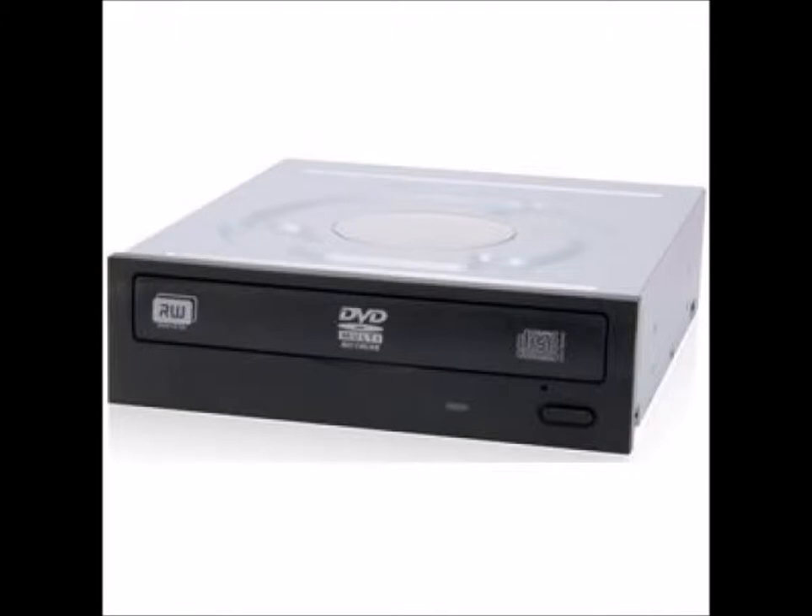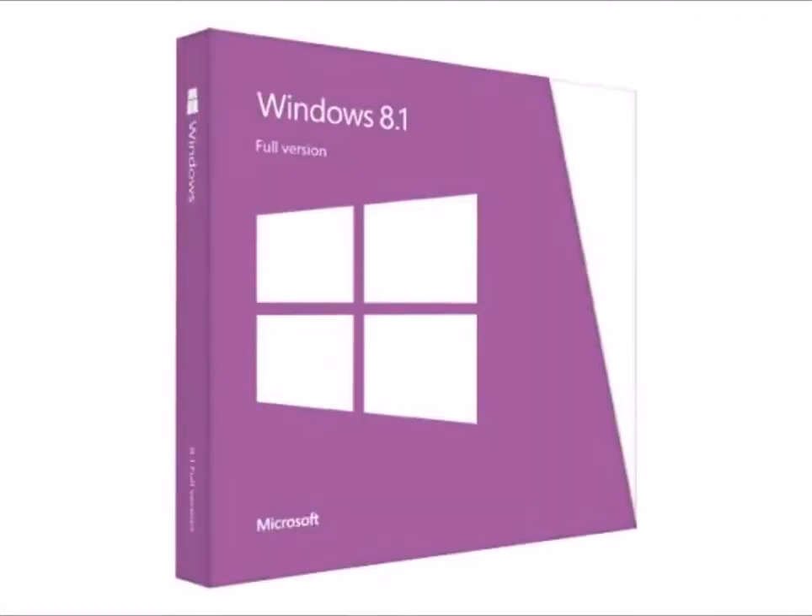We got through all the main parts. Now we need the software to run it — our operating system. It's either going to be Windows 7 or Windows 8. I'm personally going with Windows 8.1 System Builder OEM DVD 64-bit, which is $92. I personally love Windows 8 — at first I thought I hated it, but I realized I wanted to transfer my data from my current Windows 8 computer to the next. Windows 7 is about a hundred bucks, just like this.